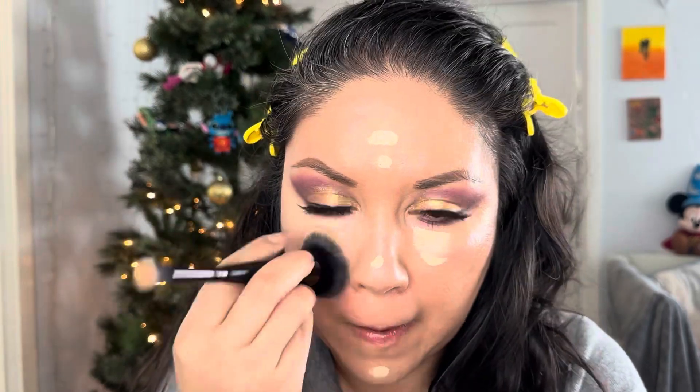Now let's do the concealer. The one I'm using today is the L'Oreal Infallible Full Wear. I saved concealer for after the eye look because I thought there would be fallout — and there is a little bit from the glitter and gold. A little goes a long way with this one, so I have to be careful. I'm using the brush I use for my foundation. This one is the Complexion Duel by e.l.f.